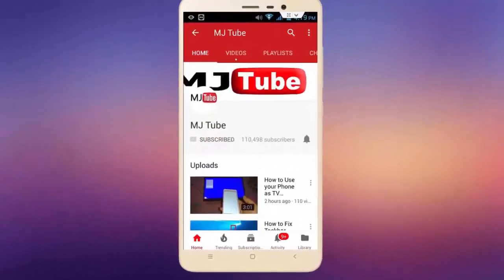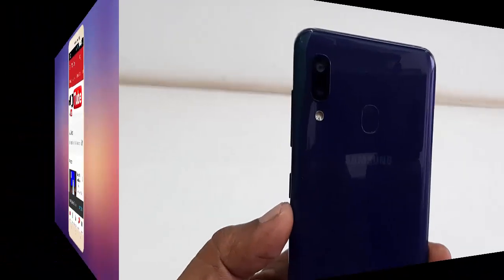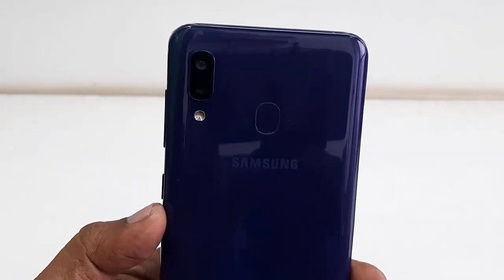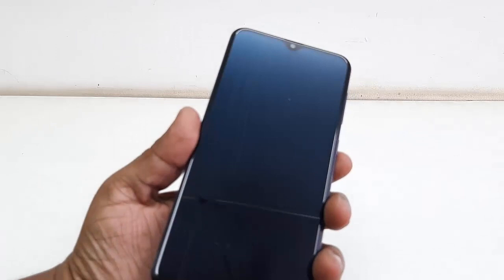Welcome back. In this video we will learn how to properly set up new Samsung phones. First thing is turn on your new Samsung phone.